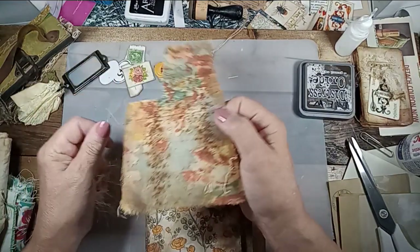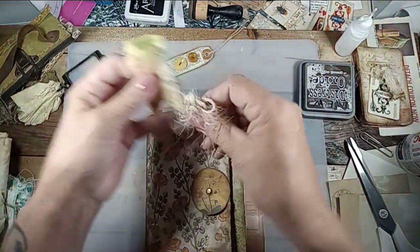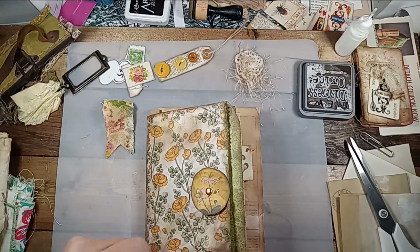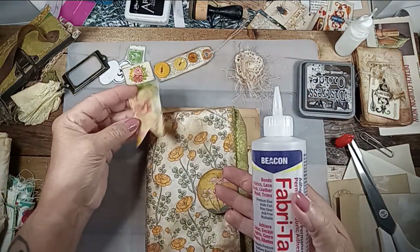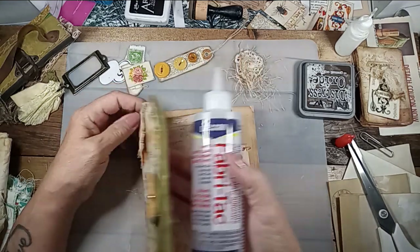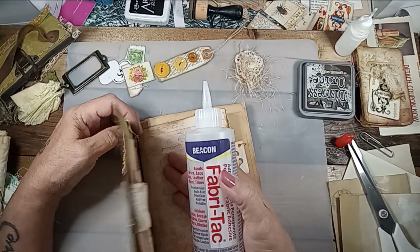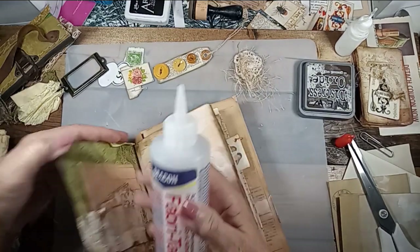I thought I'd make a little tab up here with all this junk pulled. I'm going to fabric-tack this on and then add to it — cut it like a banner. I think I'm going to fold it over the top. I don't know if I like that, but I'm going to do it anyway.